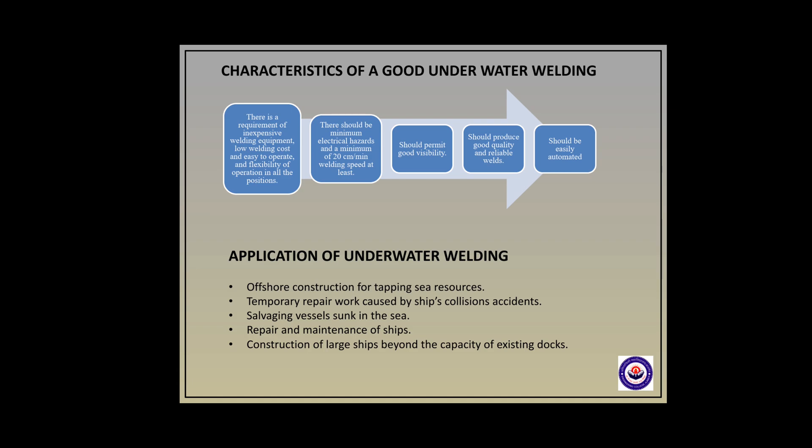There are certain requirements for a good underwater welding process. First, there is a requirement of inexpensive welding equipment, low welding cost, and easy to operate with flexibility in all positions. It should permit good visibility, produce good productivity and reliable welds. It should be easily automated, with minimum electrical hazards and a minimum welding speed of at least 20 centimeters per minute.